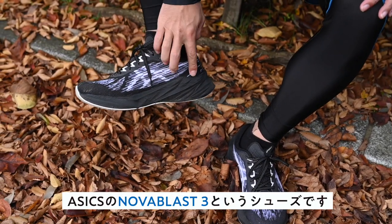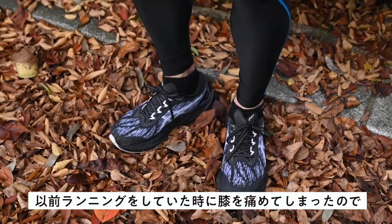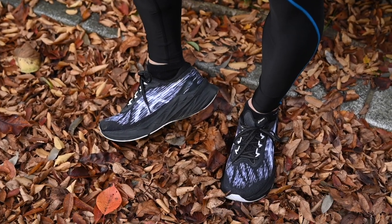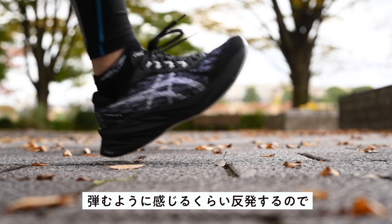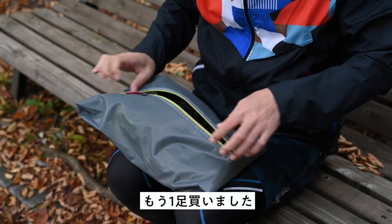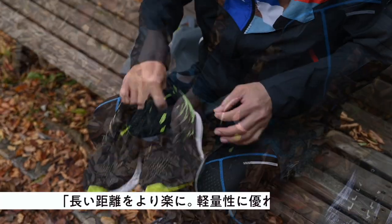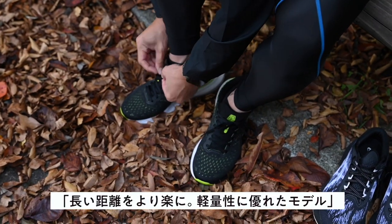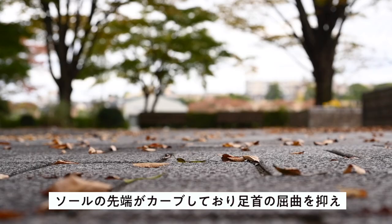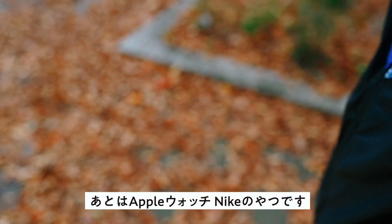続いてシューズの紹介です。ASICSのNova Blast 3というシューズです。厚いソールが特徴的で、以前ランニングをしていたときに膝を痛めてしまったので、初心者向けでクッション性の高いものを選びました。弾むように感じるぐらい反発するので足への負担は小さいかなと思います。もう一足買いました。EVO RIDE 3というこちらもASICSのシューズです。長い距離をより楽に、軽量性に優れたモデルということで購入しました。ソールの先端がカーブしており、足首の屈曲を抑え効率的に足を前に運ぶことができます。